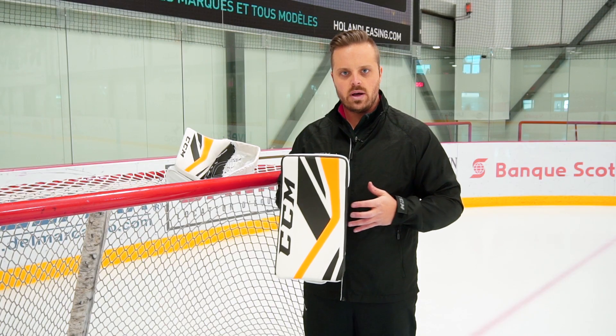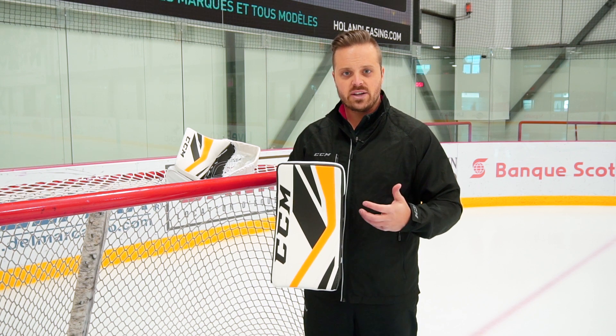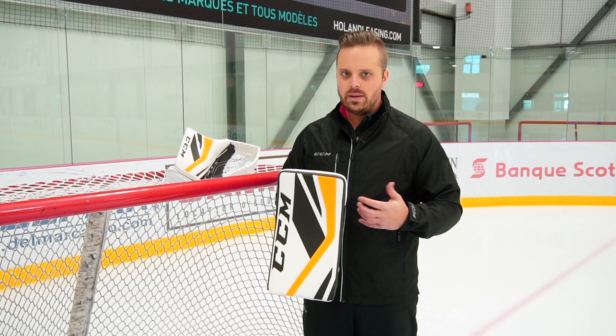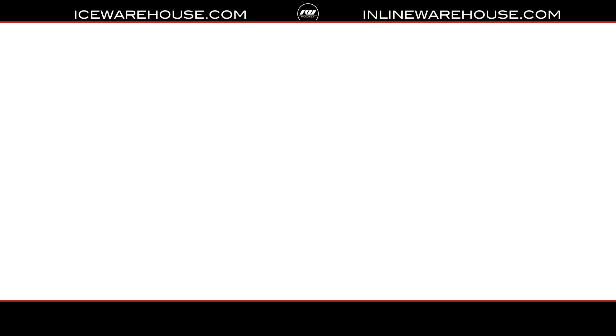So overall, your CCM Premier 2.5 blocker will offer a great level of protection. Extremely lightweight and well balanced. For more information, please check out icewarehouse.com.